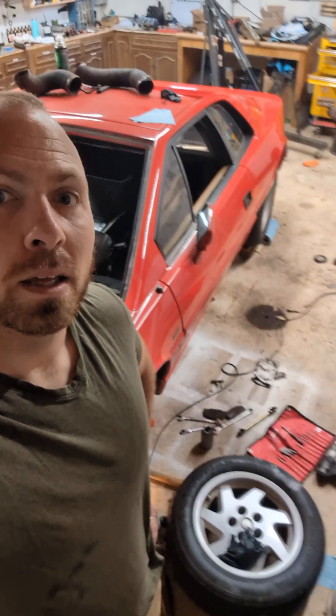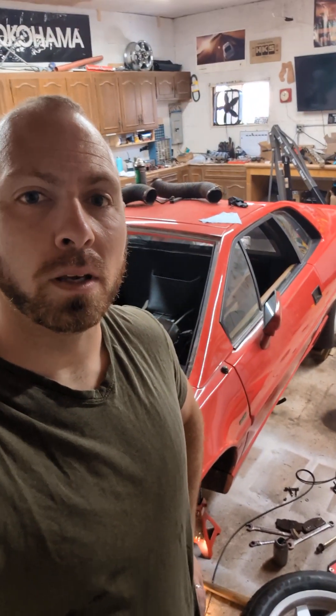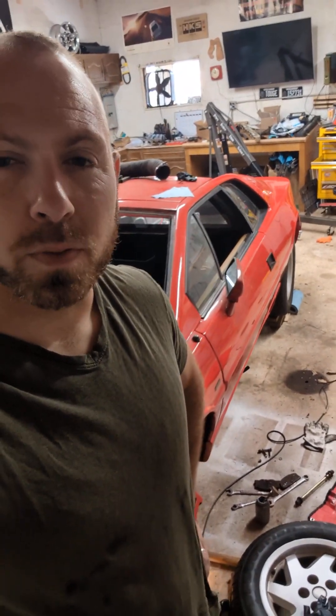Hey guys, wanted to do a quick video on the Lotus project. All the guys have been telling me to at least put one video up on YouTube. The car is in progress here — doing the front suspension this week. Per normal, the shop is a mess, but that kind of happens with a lot of projects.